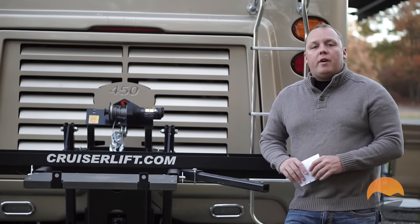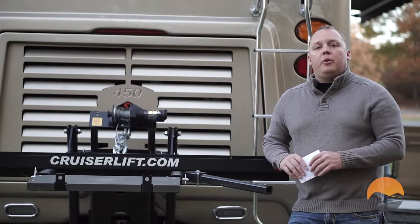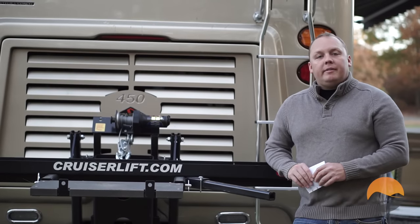A lot of people have asked how we travel with both a car and a motorcycle. Today we're going to show you how we do it.